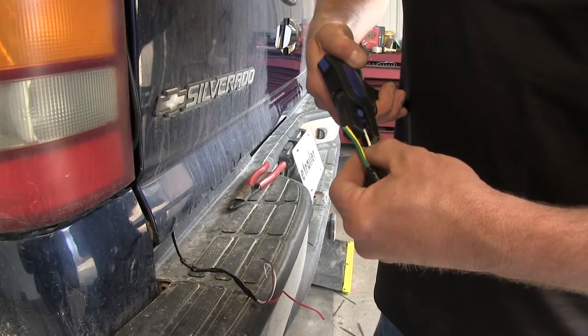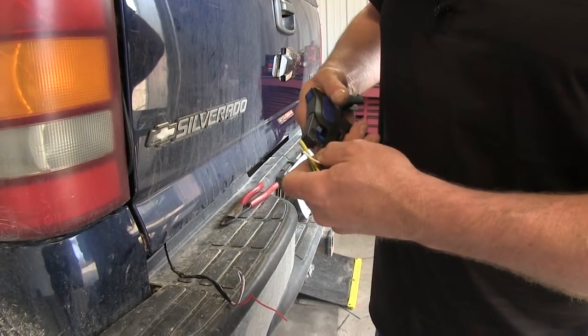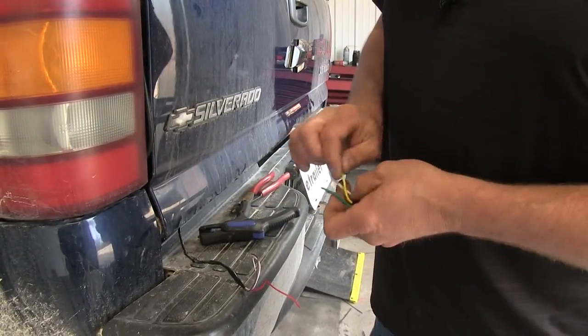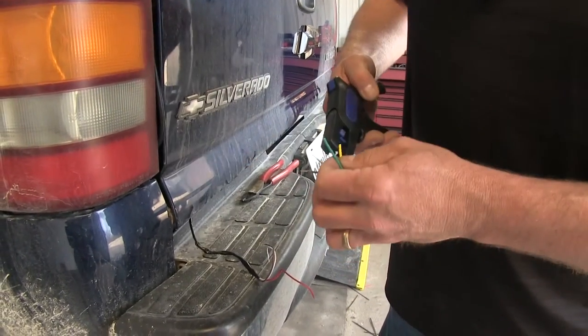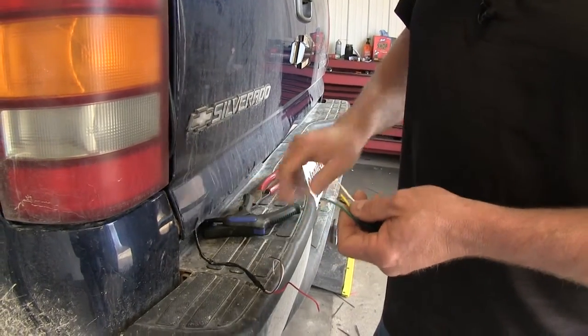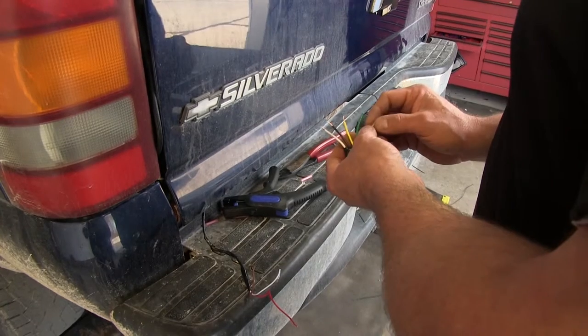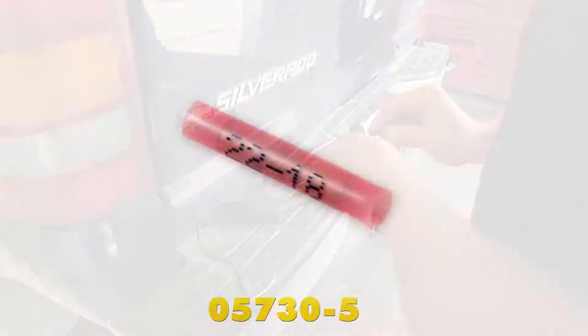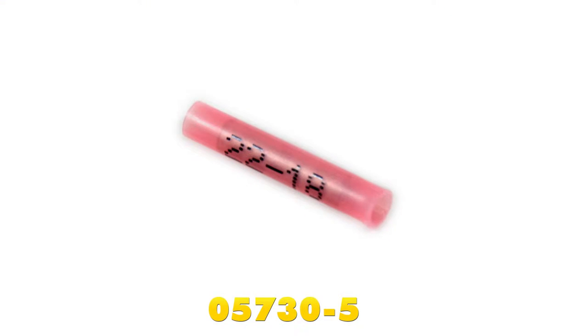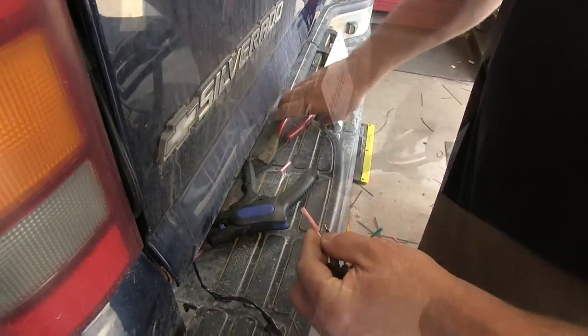We're going to strip back our white wire, about a quarter of an inch on these, and we'll do our brown. Then we'll just use the yellow one that we're going to tie into our red. The other two colors are going to match up to what we happen to be using on this vehicle. Now we'll be taking our red butt connector — it's an 18 to 22 gauge by DECA, available on our website, part number 05730-5. We'll place them on our wire and crimp it.